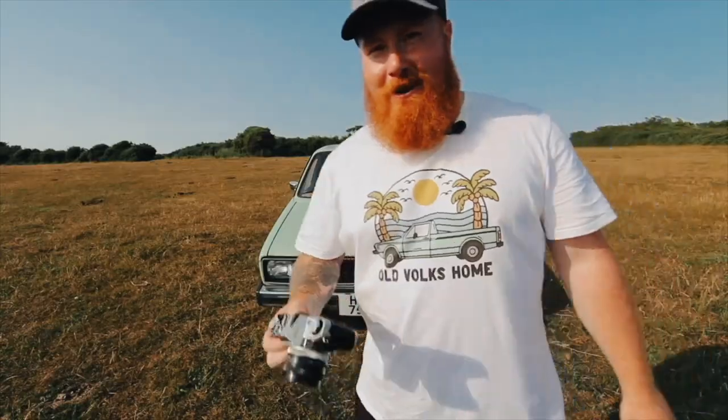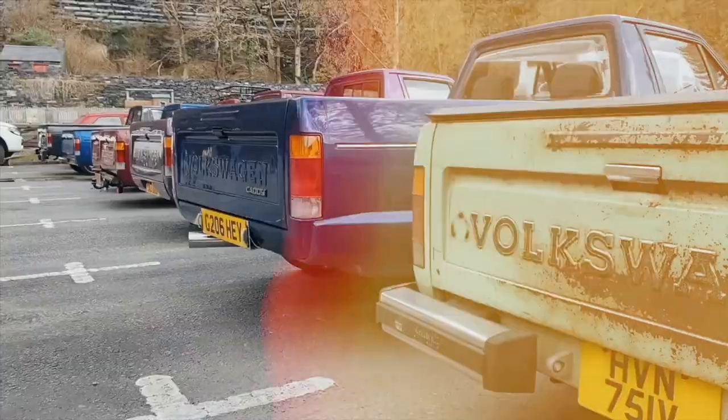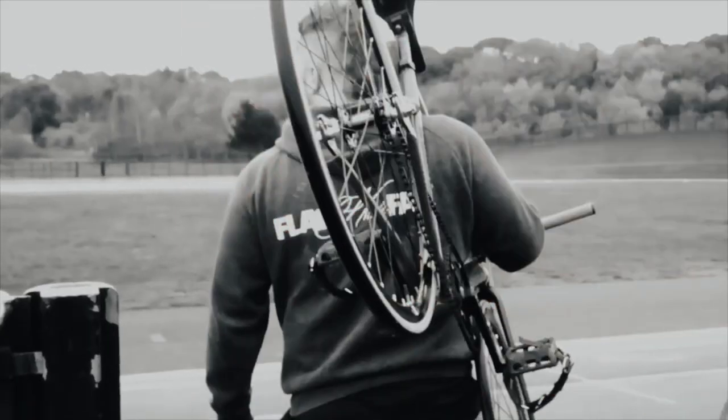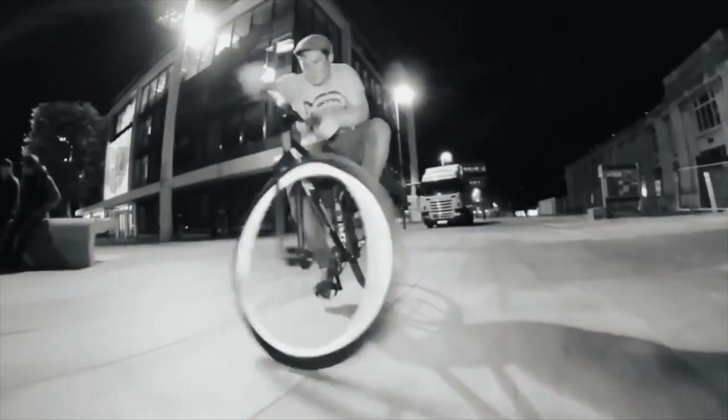Welcome back to the channel. In today's video, we're going to be playing around with some wing mirrors again. Just randomly, a few weeks ago, a guy called Luke from the Netherlands reached out to me and said, look, he really enjoys the channel and he's got something that I might actually want on the truck.